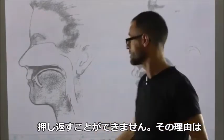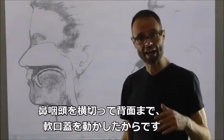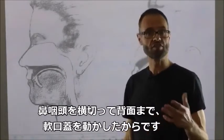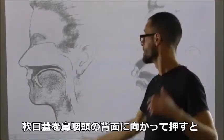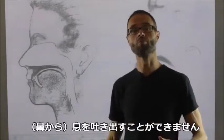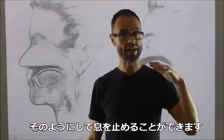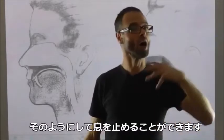What I've done is I've moved the soft palate across onto the back of the nasopharynx. If I push the soft palate back on the nasopharynx, then I can't breathe out. That stops me breathing out completely, and that's how we can all hold our breath.